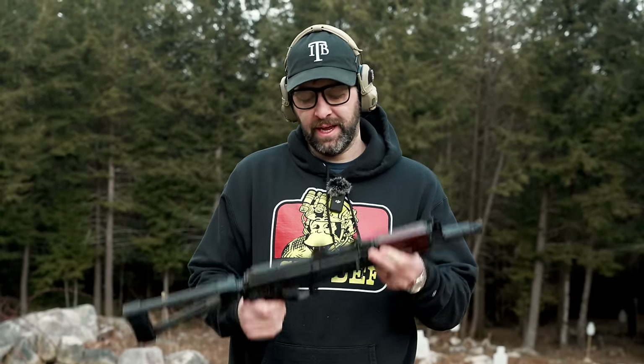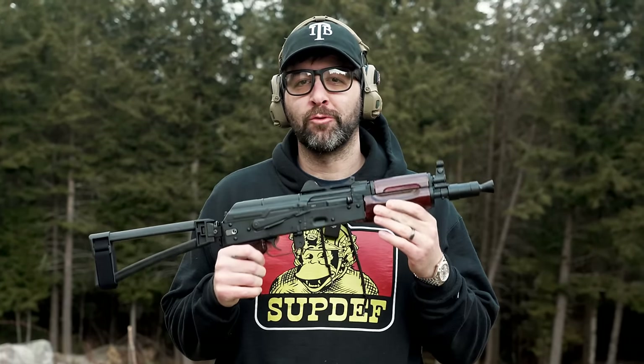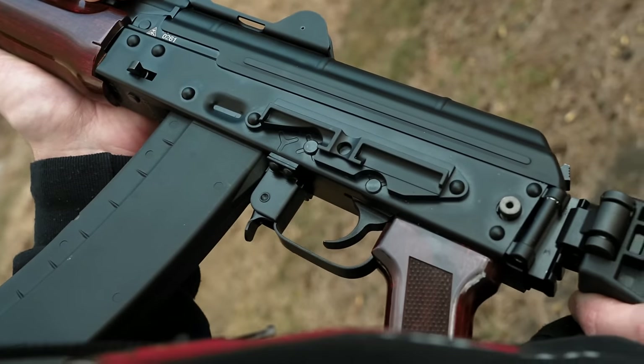Hey guys and gals, this is Alex from A&R Design. Today we have the PSA Crink — the 5.56 Crink that they just came out with a few weeks ago. Pretty rad little build. What are they calling it? The Soviet Arms Crink.